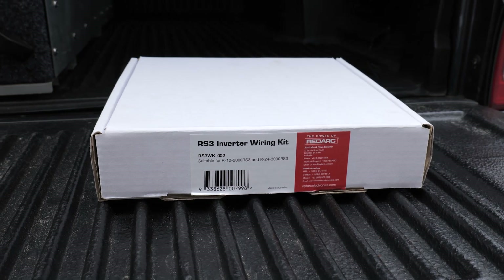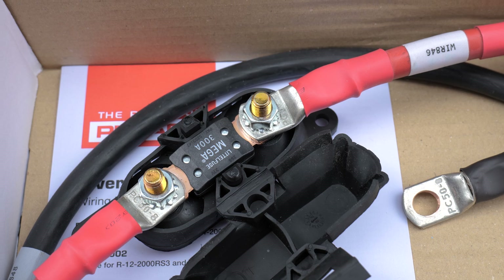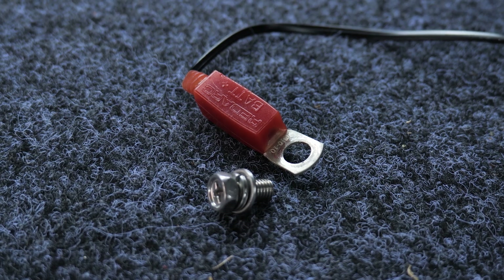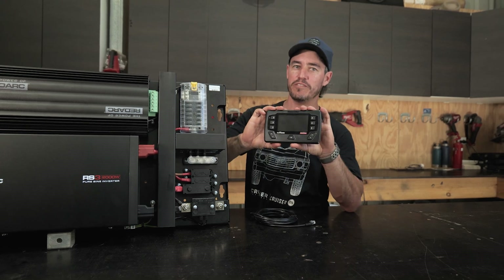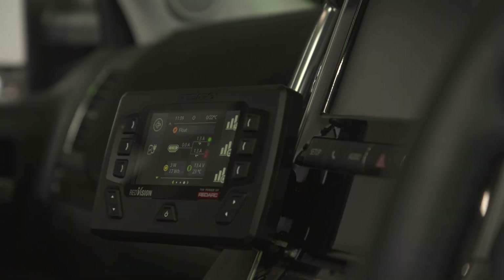For the connection to the auxiliary battery, there's an inverter wiring kit from Redarc that comes with the correct fuse for the load this unit can draw. The positive connects to the fuse and the negative connects to the shunt. The monitoring cable from the shunt connects to your auxiliary battery positive as well. The last thing to do is find somewhere to mount your Redvision screen — the long runner cable means you'll be able to find somewhere practical on your rig to mount it up nice and neat.